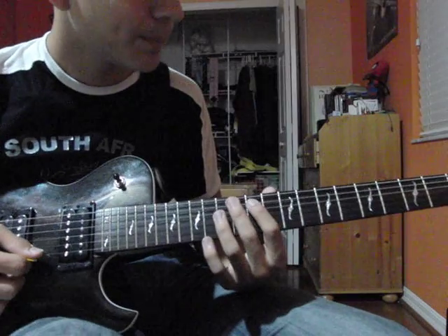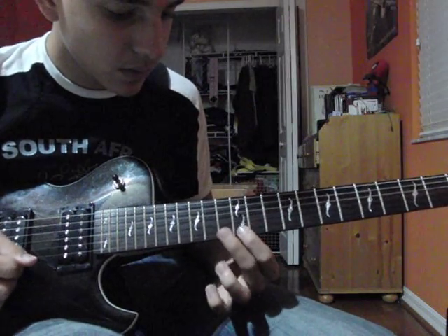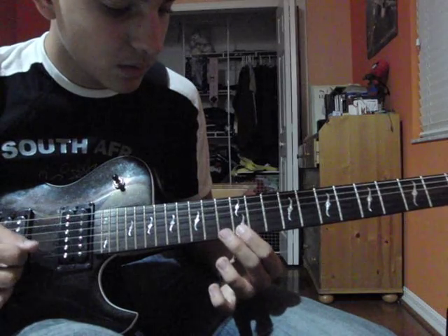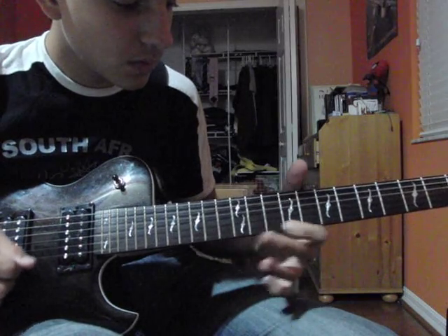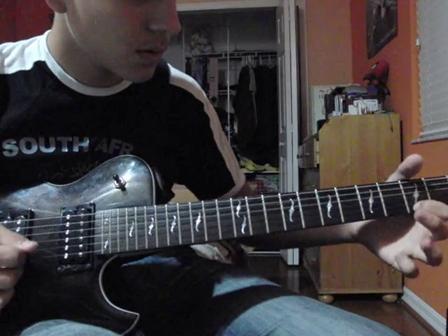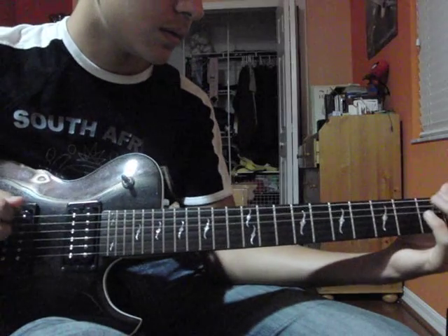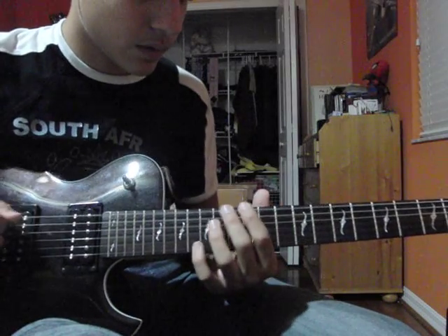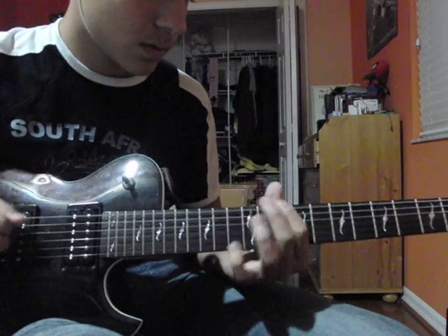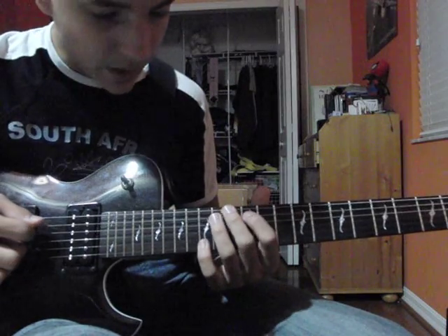It's kind of made up along the way, but that riff is pretty cool when you do it backwards. Sounds pretty cool on the E string, or on the A string it sounds pretty cool too.